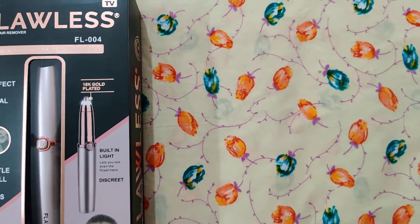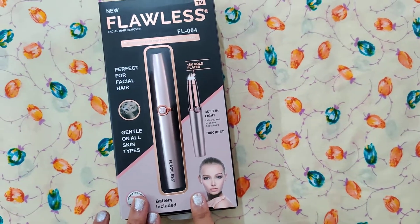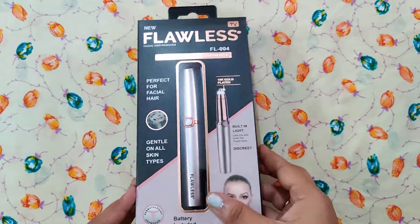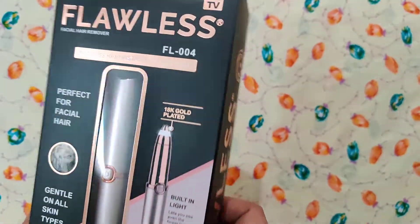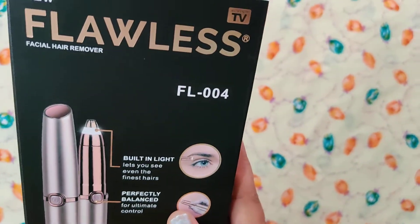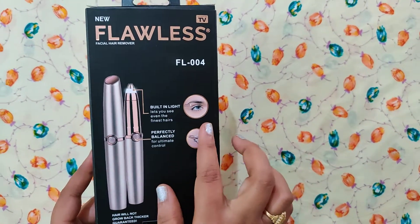Hi friends, I'm going to review a facial hair remover product that I purchased on Amazon. The cost is $6.99. This is a Flawless facial hair remover product.